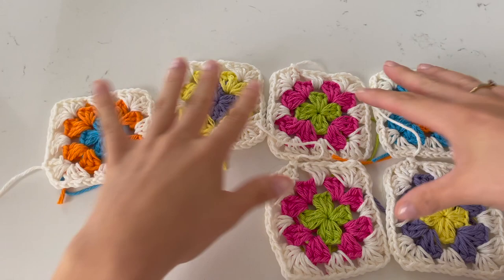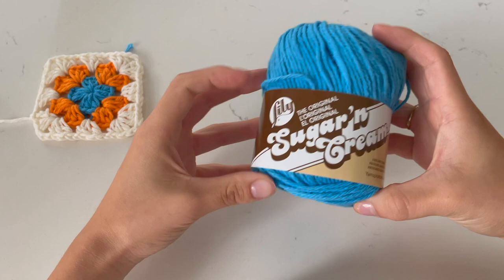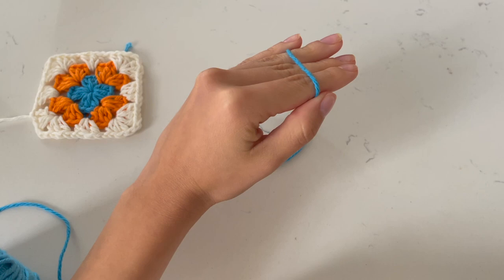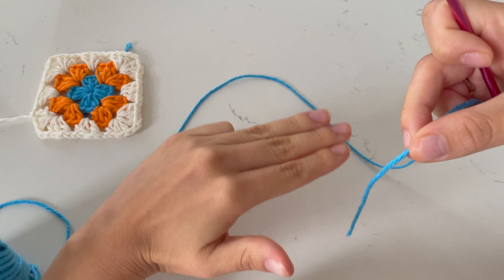I'm going to quickly show you how to make a full granny square step by step. After that, I'll leave you to do any color combinations you'd like. This is the yarn I'm using — it's the Sugar and Cream, 100% cotton, size four or medium weight yarn. Starting off with the inner color, we're going to start with a magic circle. I know it's going to be a little difficult at first, but everything just takes practice, so follow along as I go.